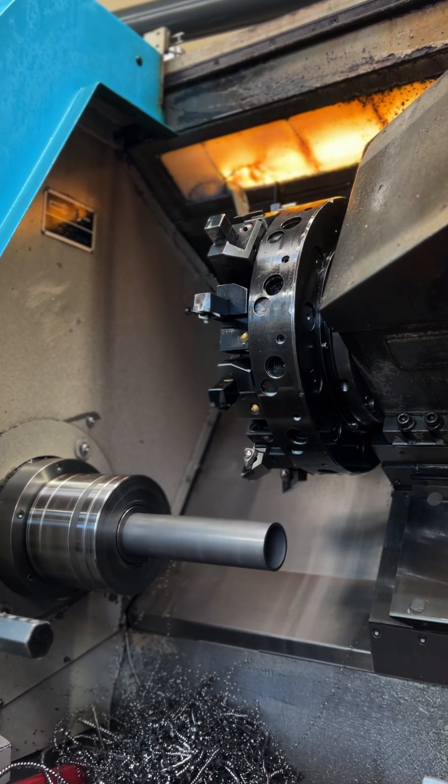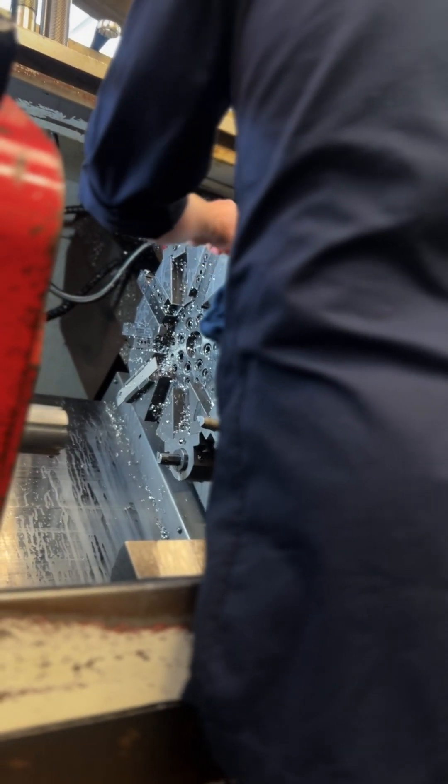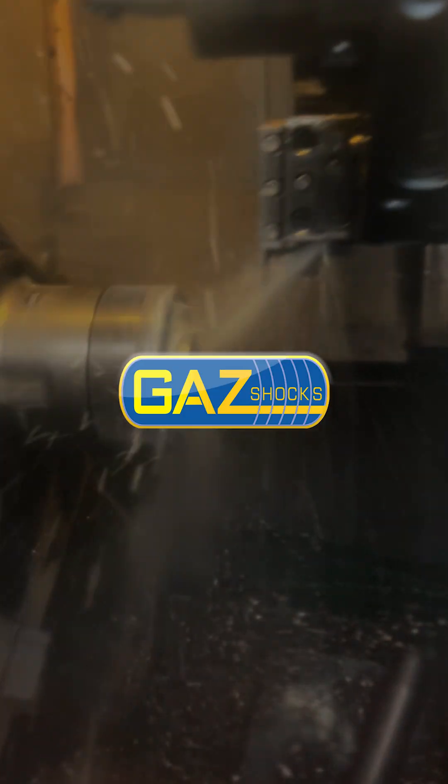Just like all the vintage machinery here, the newer CNC machines need to be cleaned and maintained all day every day. This is an example of a shock body exactly how it comes straight out of the machine.